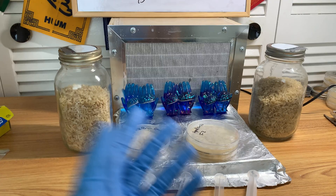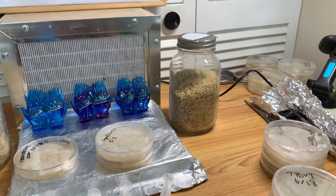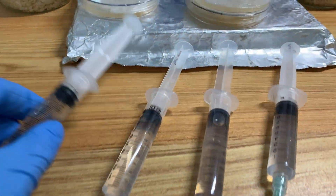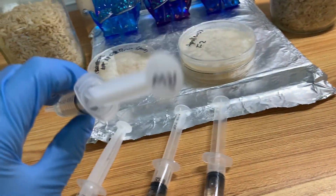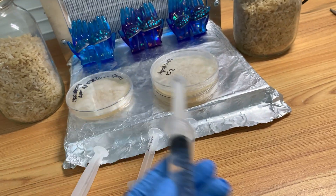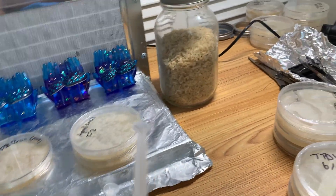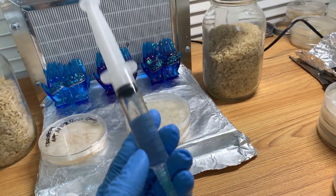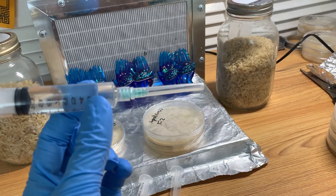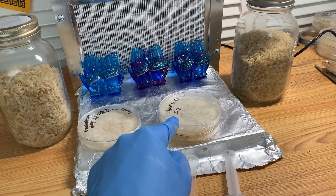I'd like to illustrate why that is. With spore syringes, I have a bunch here from different vendors. This one I personally made for my own use. You might wonder why I use spore syringes instead of agar. Basically, if I know my spores are clean and my sterile technique is good, I've never had any issue going from spore syringe directly to grain.